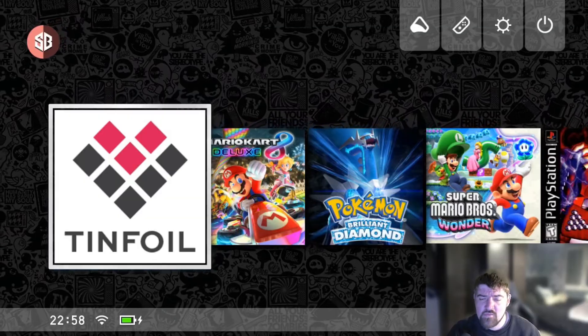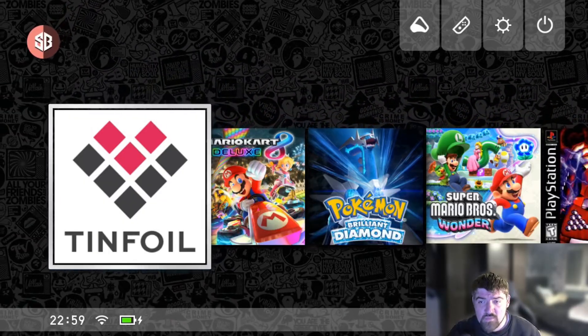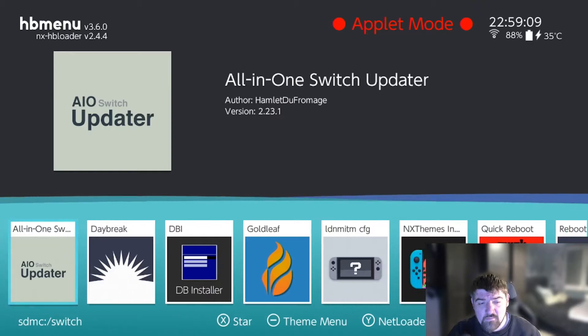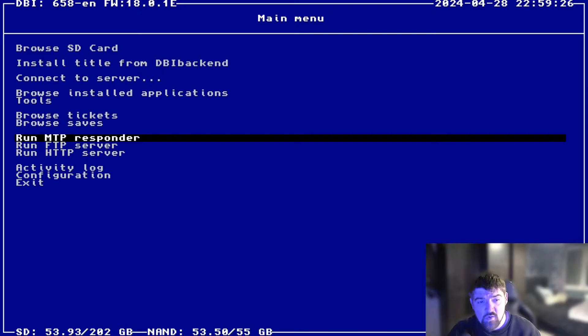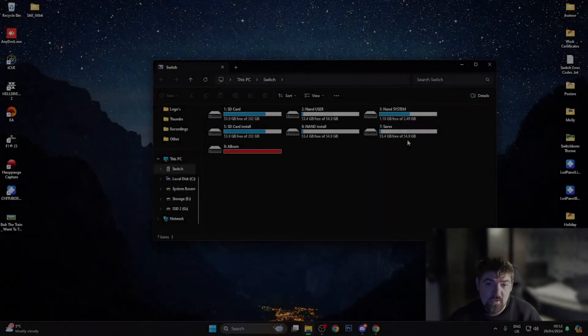We're now over on the Switch console. I'm going to launch DBI by heading to the albums folder and pressing A to load the homebrew menu, then navigating to DBI and pressing A. Once inside DBI, scroll down to 'Run MTP Responder' and press A. It says 'please connect your console to PC via a USB Type-C cable,' so I'm going to undock the Switch, plug it into my computer via USB-C, and transfer the game across.